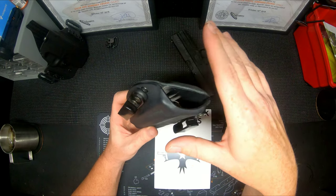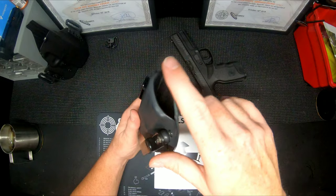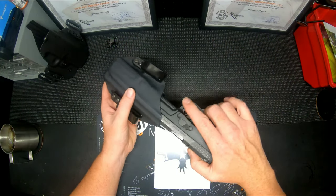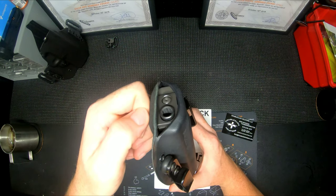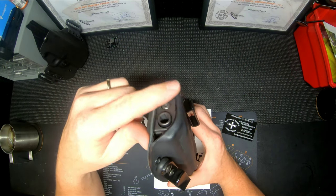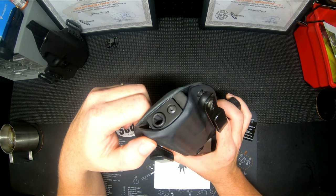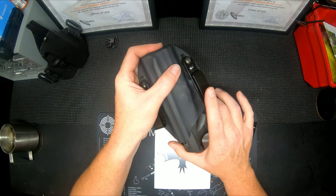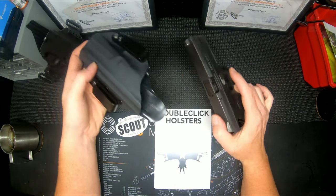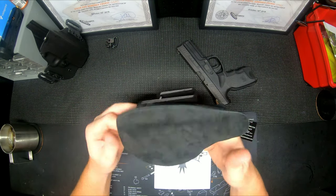Even the front is rolled over the end of your muzzle for protection when sitting in a car — so if your seat belt hits it or you're sitting on a bench, you're not digging the muzzle in. I thought that was really nice. If you were running a threaded barrel, you would definitely need this to be a little bit longer, as the threaded barrel would stick out.